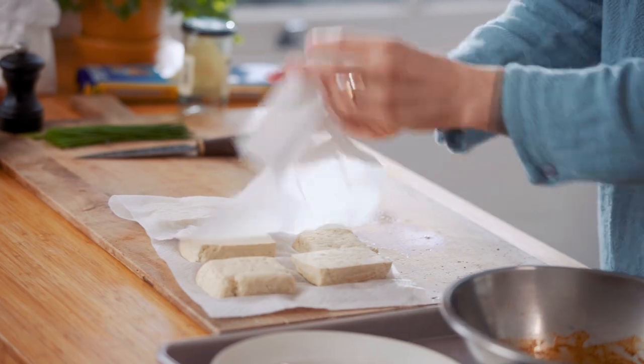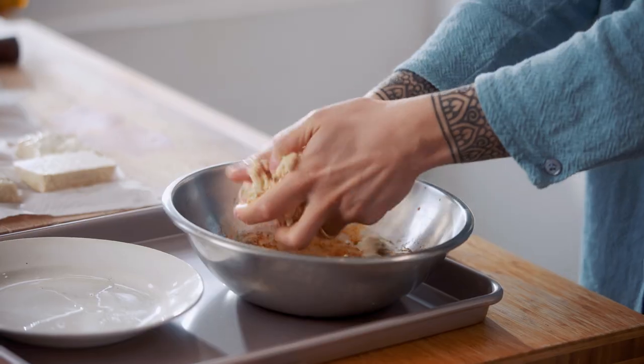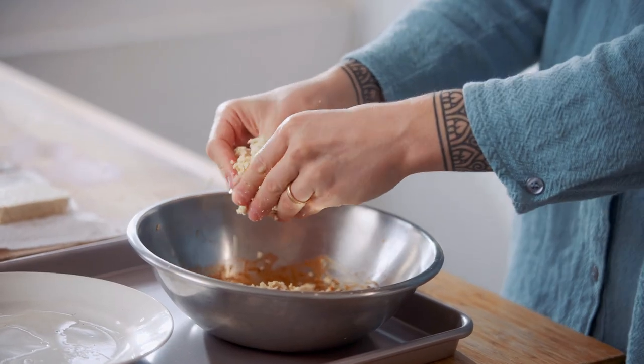Now it's time to get funky. We're just gonna squeeze our tofu and let it crumble in there. It doesn't matter the size — it's gonna be all different shapes and different sizes. You can let this marinate overnight if you know you're gonna make this in advance.